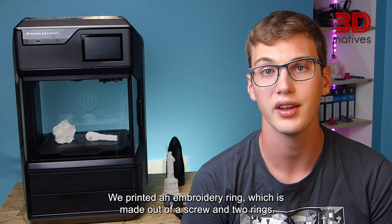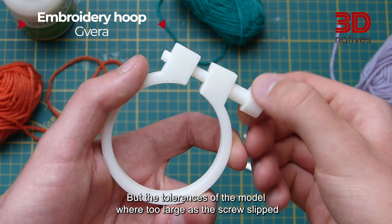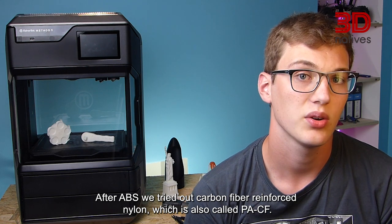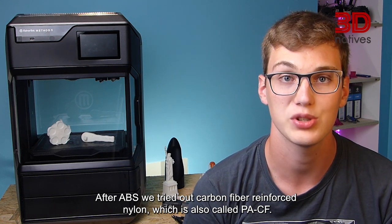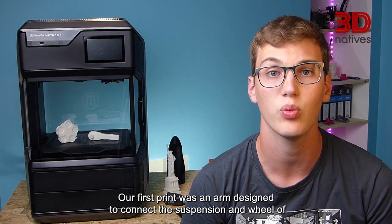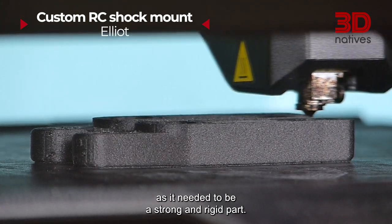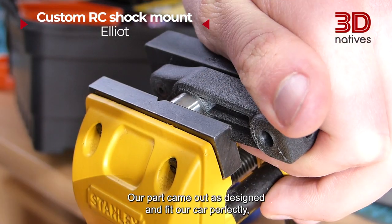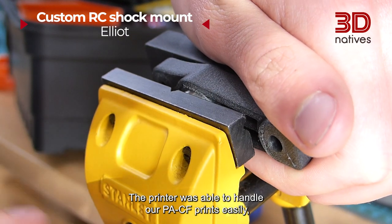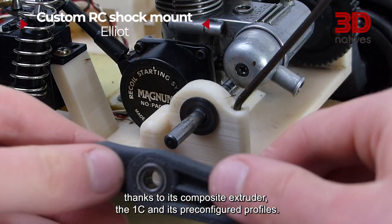We printed an embroidered ring, which is made out of a screw and two rings. The three parts printed nicely, but the tolerances of the model were too large as the screws slipped from the outer rim. After ABS, we tried out carbon fiber reinforced nylon, also called PACF. Our first print was an arm designed to connect the suspension and the wheel of an RC car. We used PACF as it needed to be a strong and rigid part. Our part came out as designed and fit perfectly thanks to its tight tolerances. The printer was able to handle our PACF prints easily thanks to its composite extruder, the 1C, and its pre-configured profiles.